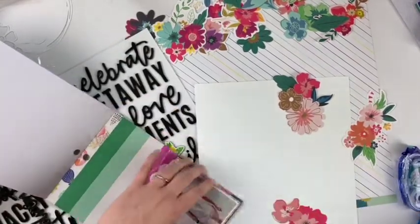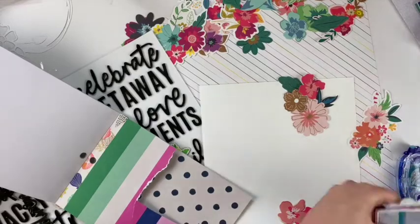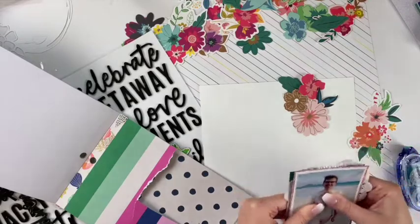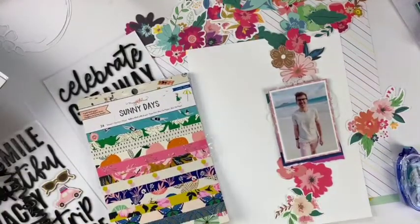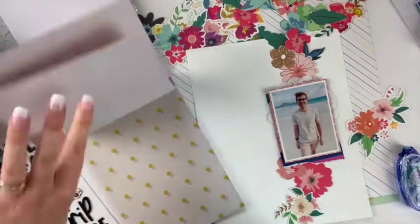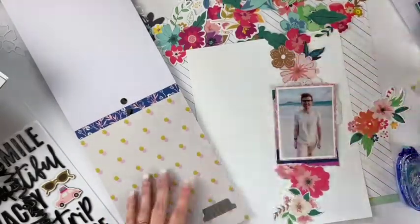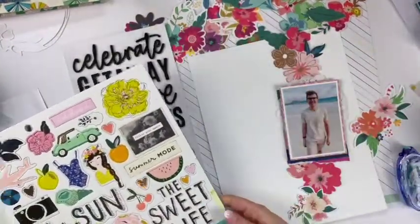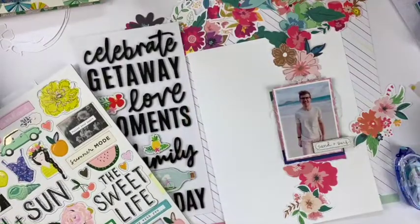I'm looking through the paper pad to see if any papers will look nice with this layout and all the colors from the flowers. I find one with bold stripes in different colors — I find it very unique. I wanted to use it but just have a thin layer of it so it doesn't shine too much. I was looking for one more layer. I punched out a tab using my We Are Memory Keepers tab punch — I think I found it at Scrapbook.com — just in case, but I never end up using it.